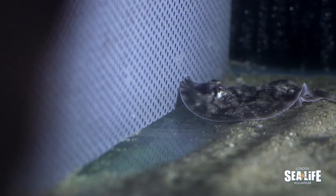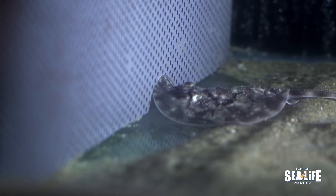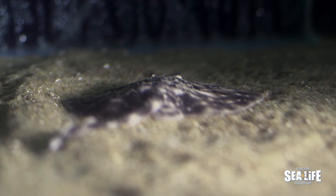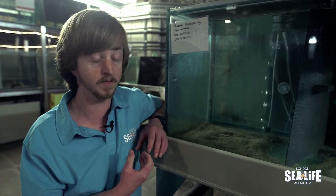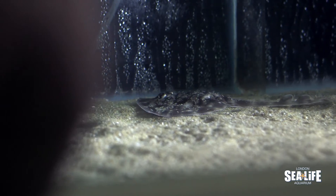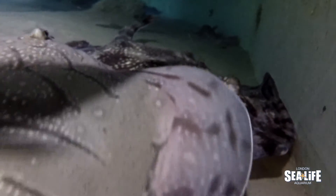These babies here are about a month old and they're part of a breeding program here at London and across the SeaLife network. The reason why we're breeding them is because they're endangered in the wild. They're heavily overfished, and if you've ever been to the fish shop and seen Skate on the menu, it's actually these little guys and their relatives — their cousins, the other Skate rays.